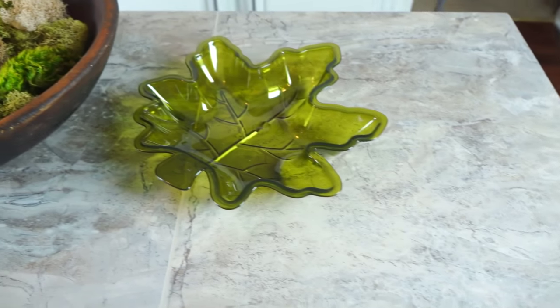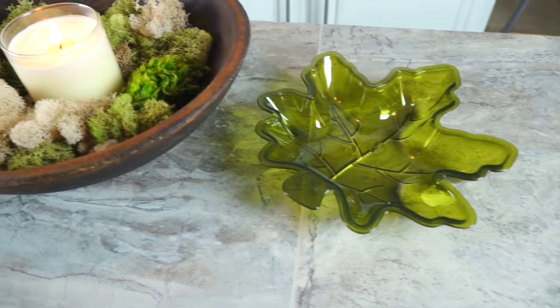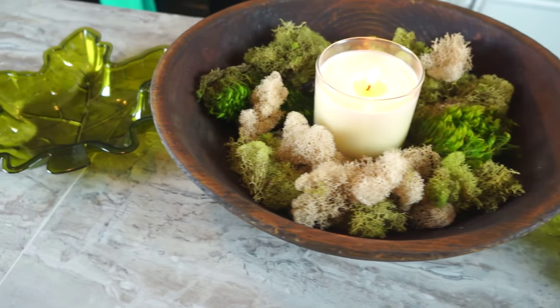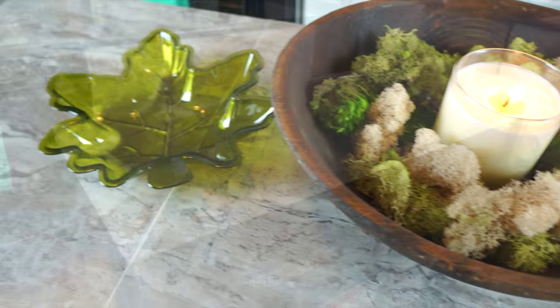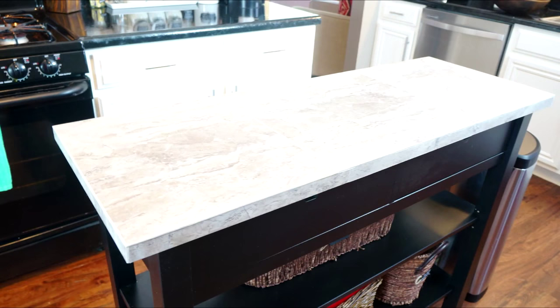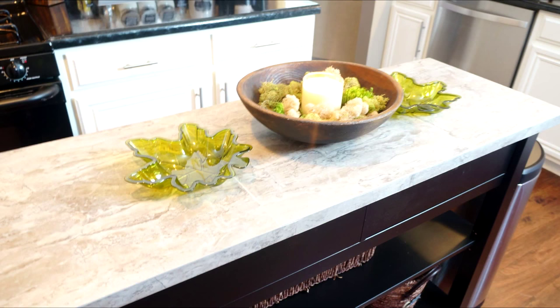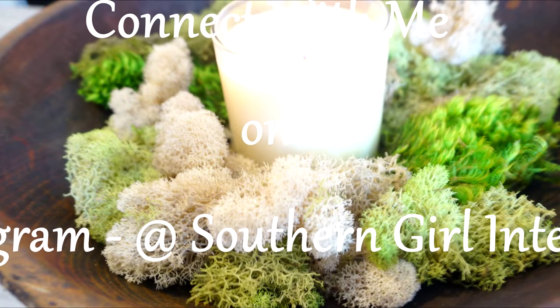And guys, there you have it — my IKEA island with its new faux stone top. If you like this transformation, go ahead and give this video a thumbs up. And if you're new to my channel, you're just a moment away from becoming part of my fam, so hit that subscribe button. And if you're already a subscriber, I got nothing but hugs and love for you. Until the next video.